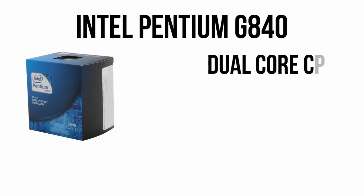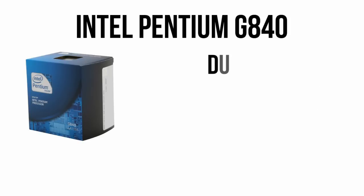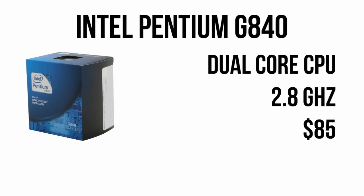As one of the new Sandy Bridge Pentium chips, you'll find it has solid performance with a dual-core design clocked at 2.8GHz. In normal gaming, the Pentium G840 outperforms any AMD chip for the price and is only just behind the Core i3. For $85, this is a great start.